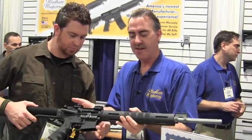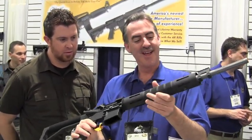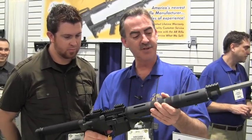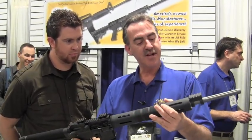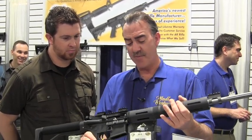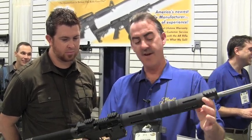Certainly. This is our latest model from Wyndham — this is our varmint exterminator, as we call it. Free-floated. We've developed this aluminum free-float tube in-house. It has a 20-inch stainless fluted barrel, 1-8 twist. We're using the competition chambering on this, and a Picatinny gas block that we've developed in-house.